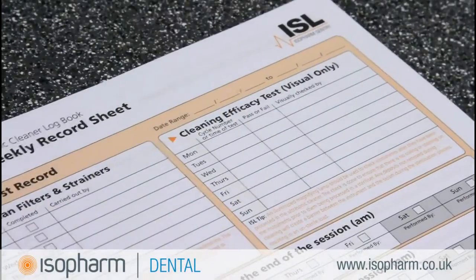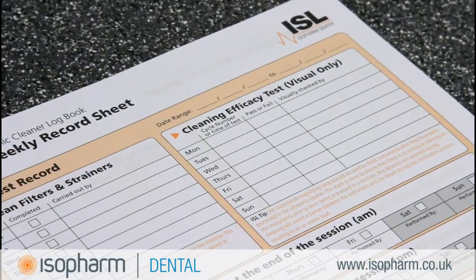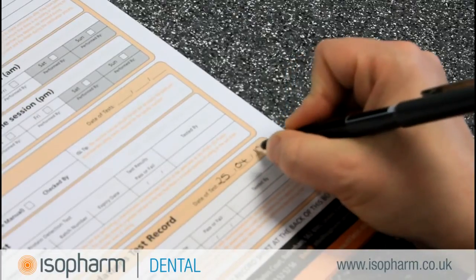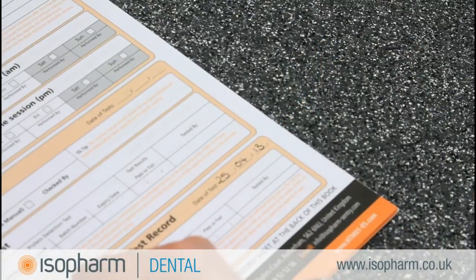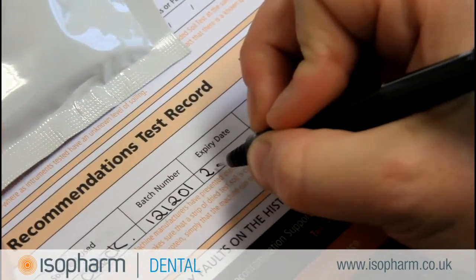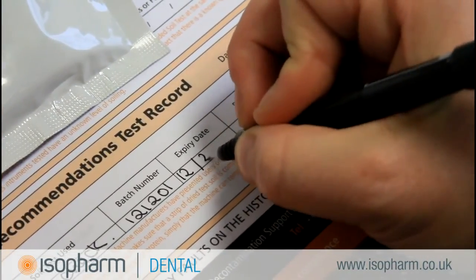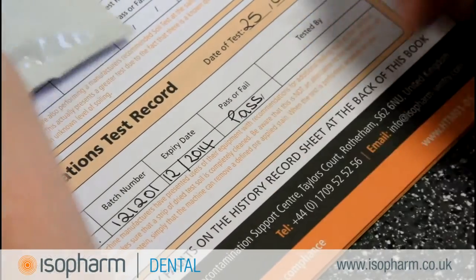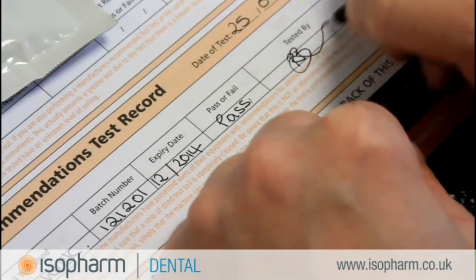The Isoform range of log books provides you with all the record tables you need to comply. In the weekly soil test section, enter the cycle number or the time of the test and that Wash Check was used. Write the batch number, expiry date, and whether the test was a pass or a fail. A signature of who carried out the test completes the record. You can also attach the used Wash Check as further evidence.